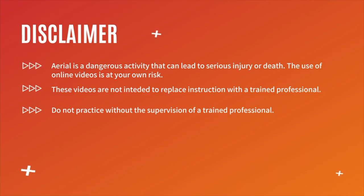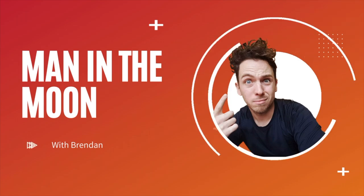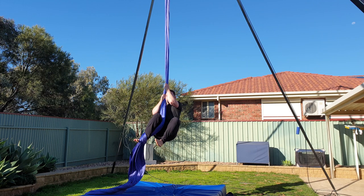Hey guys, welcome back to my channel, thank you so much for clicking on today's video. My name's Brendan and today we're going to learn Man in the Moon, sometimes called Half Moon. This is an easy beginner move, but there are a few important details that will help you to nail it and make it look good. I'll get to that a little bit later, but first let's do a quick run through.